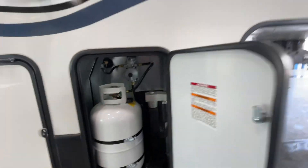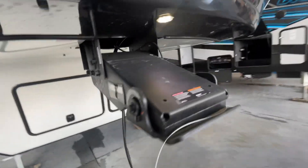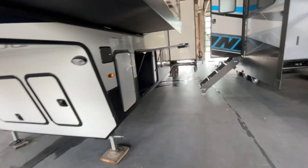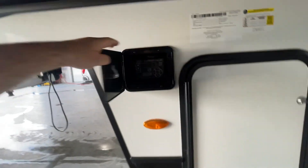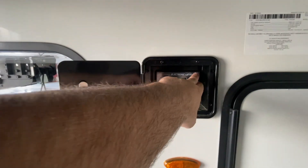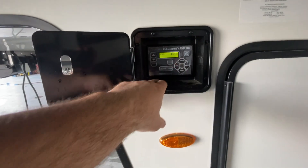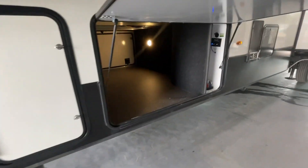The next thing we want to do is go over to our docking station, which is located over here on the side. We've got our auto-leveling jack systems right here. To power that on, we simply hit the power button and we can control the jacks going up and down and auto-level with that. Real straightforward, real simple operation.